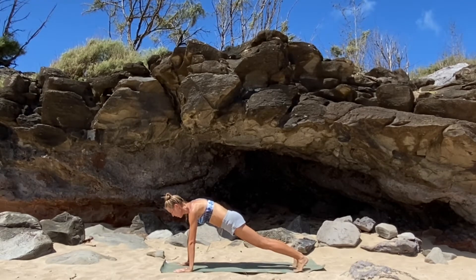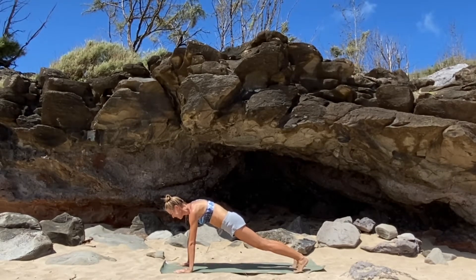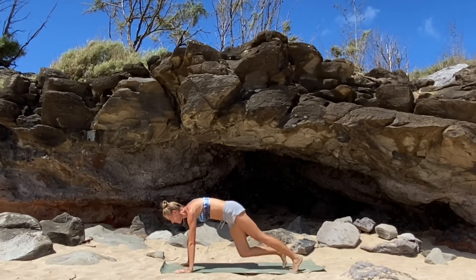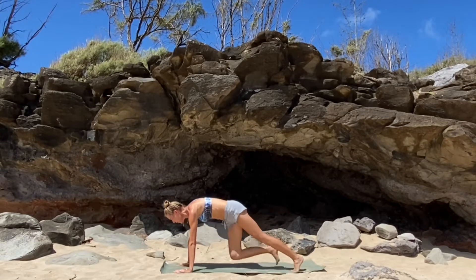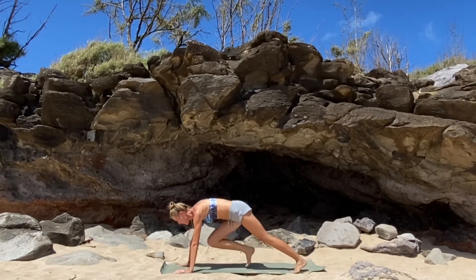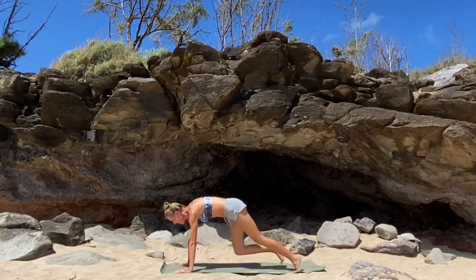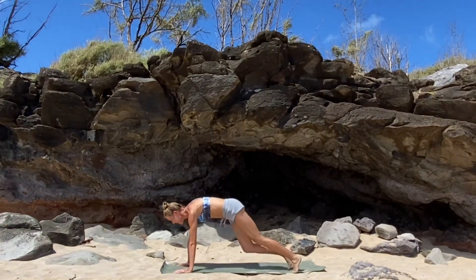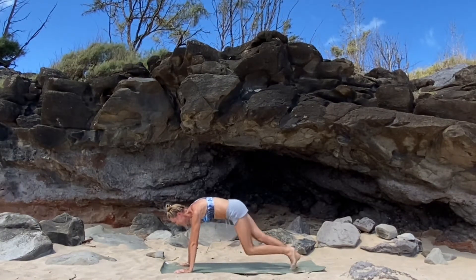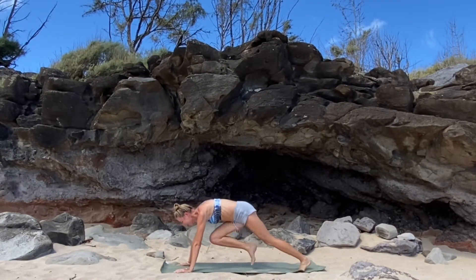Get a nice squeeze of your hips as you tuck your tailbone. From here we're going to go into our mountain climbers — start slow, drawing your knees in towards your chest. Really focus on that pelvic tilt, drawing your knees in. Then you can always start to double-time it, speeding it up, keeping that stability of your shoulders right over your wrists.